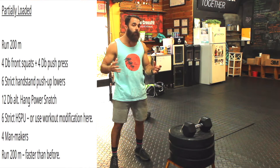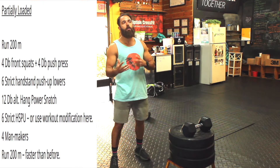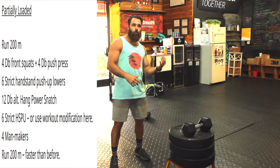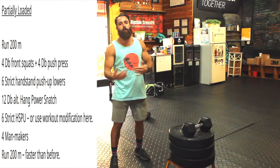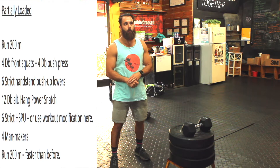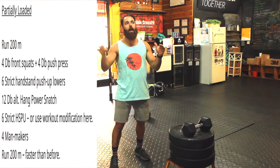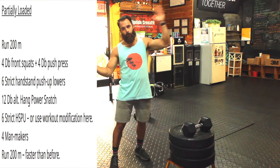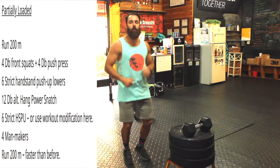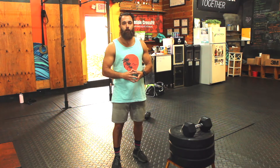Handstand push-up lowers or negatives — we're going to show how to do that as well, six reps there. Twelve alternating dumbbell hang power snatches, six strict handstand push-ups or the same modification we'll talk about in just a moment, and then four man-makers. Once we finish with the four, six, twelve, six, four, you're going to run 200 meters again, kind of sandwich style between the two 200s, and that 200 meters will be a little bit faster — jog in place for 30 seconds with your knees coming up high.